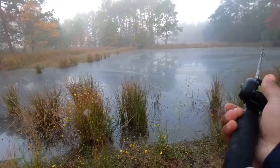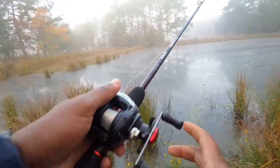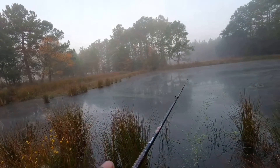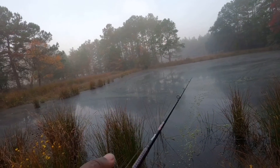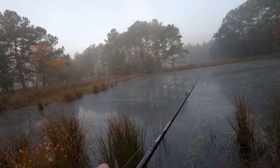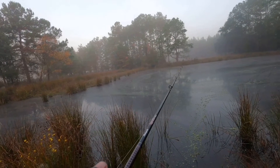I'll show y'all how I'm fishing this today. So I just reel, jerk, reel, jerk. Every now and then I'll pause it. And then reel, jerk, reel, jerk. I'll pause it.